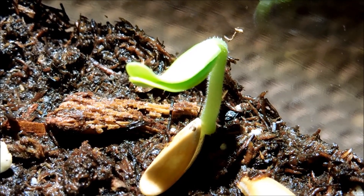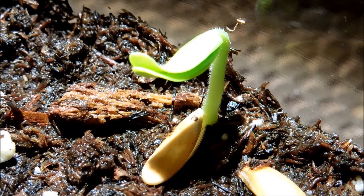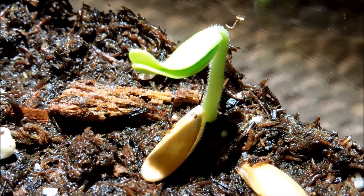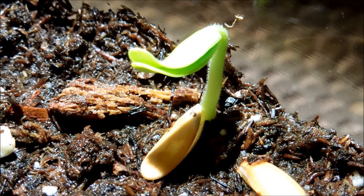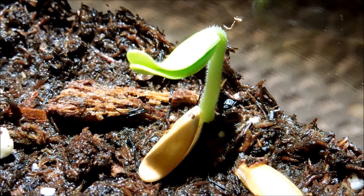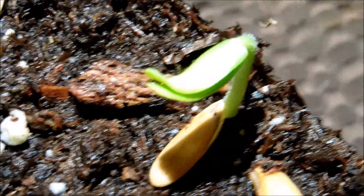Here is seed number 4 and it's already broken free of its seed prison, so to speak. The seed husk is just lying next to it on the ground. I'm going to get rid of that right after this, and the cotyledons have yet to unfold.